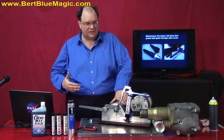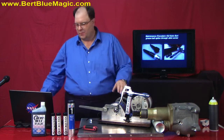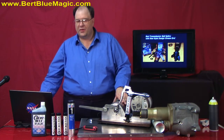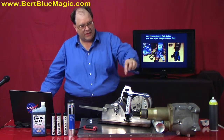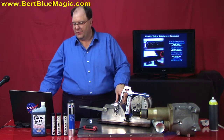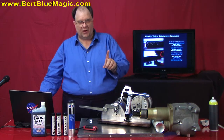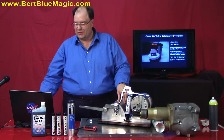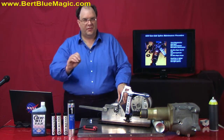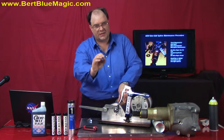We have to have maintenance of the ball spline and the balls — we have to grease them. Now, there is a new style out there that has some grease fittings, which have been very, very good. But the key here is the quality of grease that you're going to use. We're going to get into the performance of the grease and the balls in our next presentation.